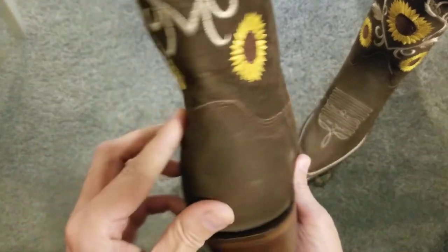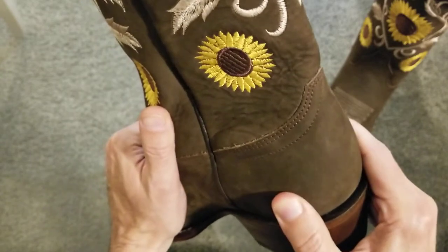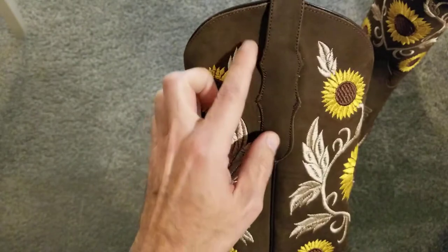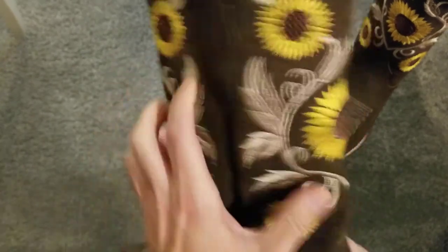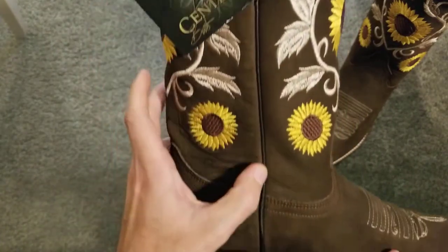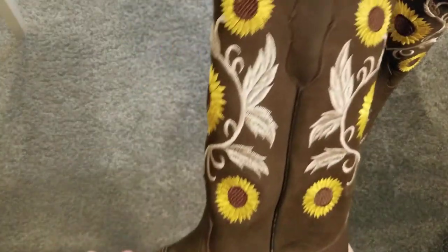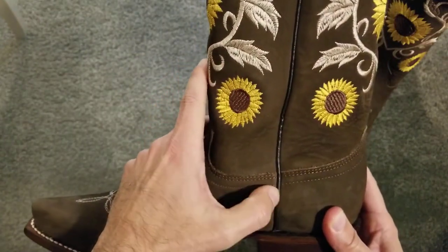The counter in the back is really strong — pretty rigid. And here are the pull straps, made with the same no-buck leather as well. There's also leather piping down the side down to the heel — same leather piping on both sides.